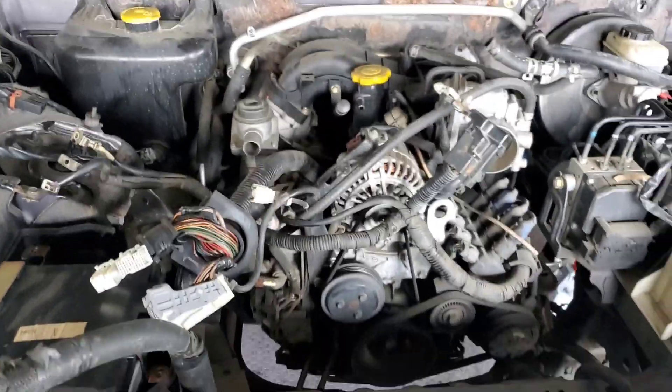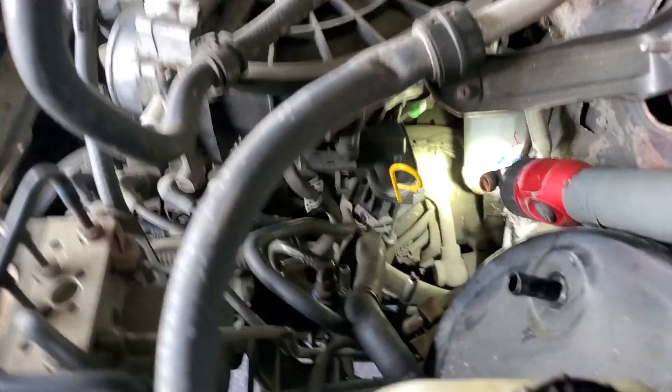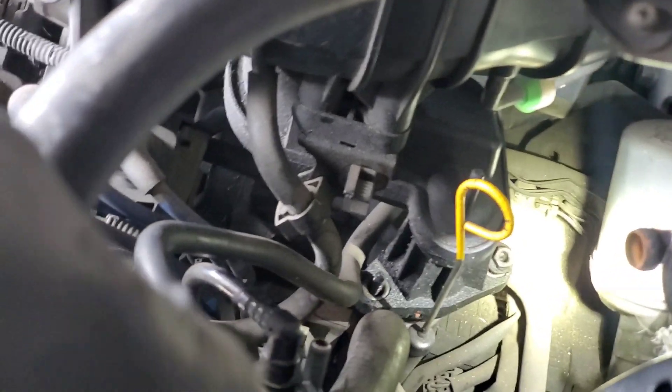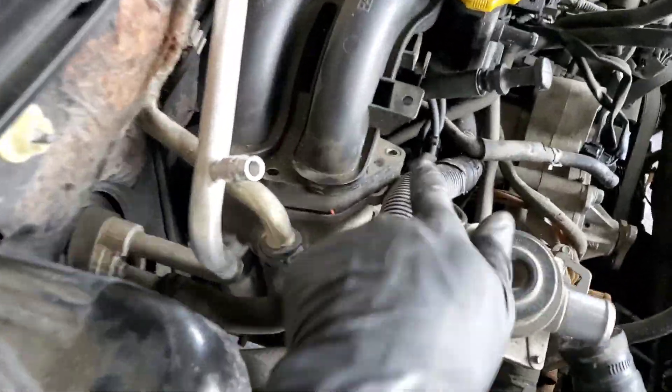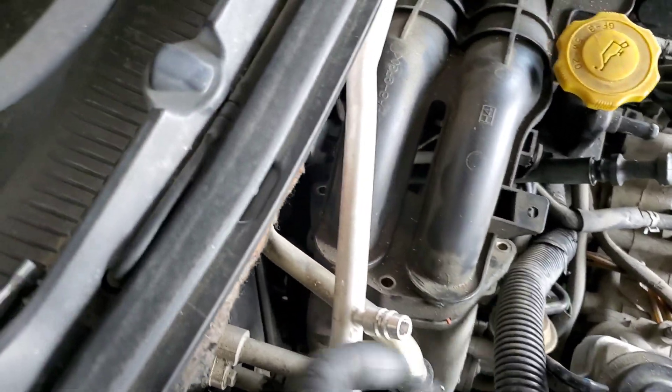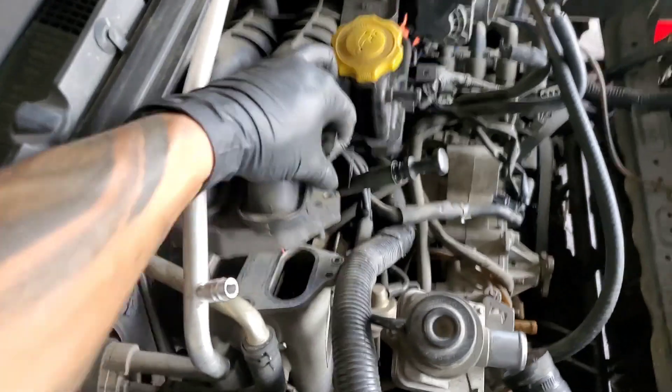For the intake screws or bolts, there are going to be two right here next to the oil dipstick — 10 millimeter. They're all going to be 10 millimeter, just two nuts from there to there. On the other side it's going to be three bolts, same 10 millimeter — one here, one here, and one there. By removing those you'll be able to remove the intake.